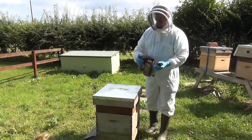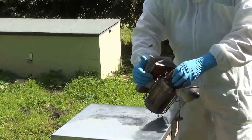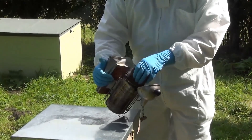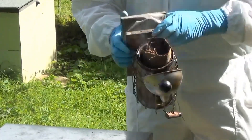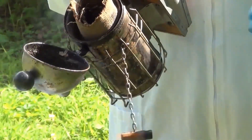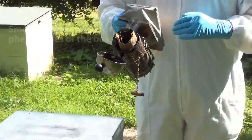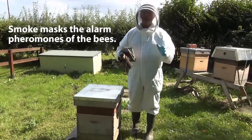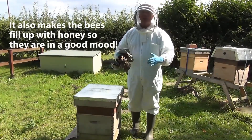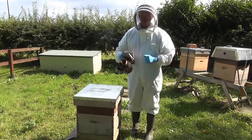What we use to control the bees is a smoker. We make sure our smoker is well lit and producing smoke. The smoke does two things: it masks some of the alarm pheromones that the bees produce when we go into their colony, and it also causes the bees to perhaps think it might be a forest fire, so they load up with honey — and when they are full of honey they are in a better mood and tend not to want to sting us as much.